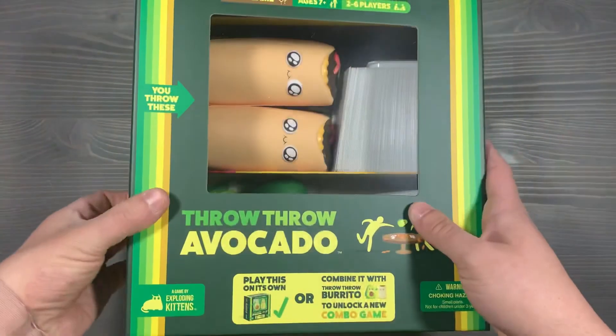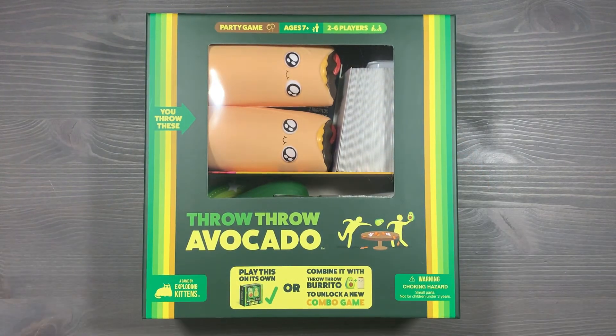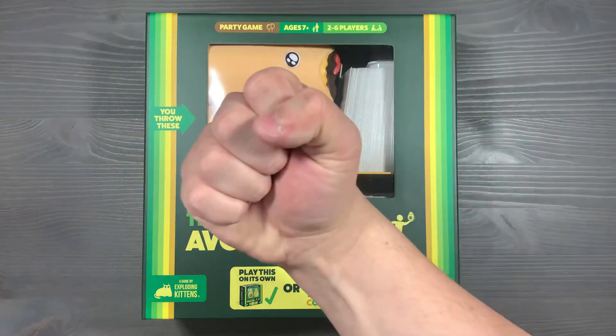And that's organizing Throw Throw Burrito and Throw Throw Avocado. If you have any questions about what you saw here, please let me know down in the comments below. And if you're looking for a link to any of the things I talked about in this video, please look in the description. How do you organize your copy of Throw Throw Burrito and Throw Throw Avocado? Have you played both games? Which one do you prefer? Do you like the combo game, or do you prefer one over the other? What's your favorite artwork in the game? We'd love to hear what you think. Thank you so much for watching. Side game strong.